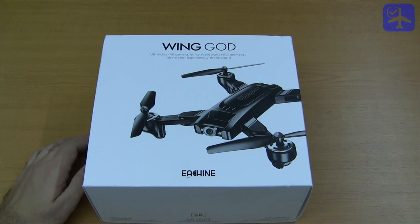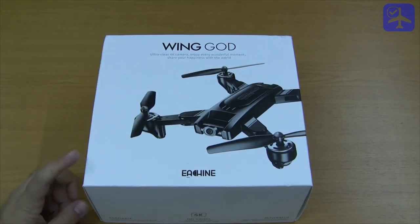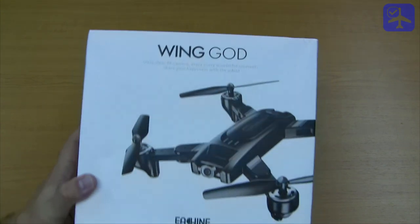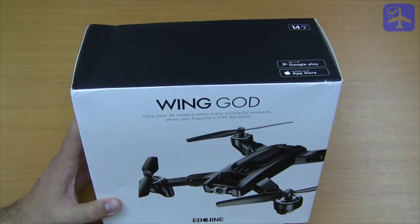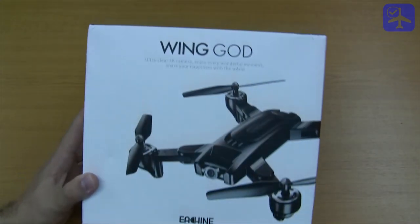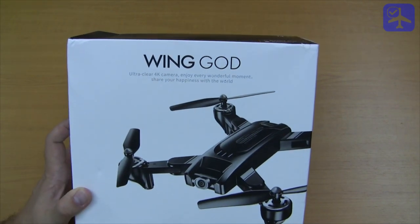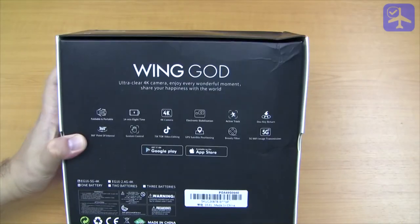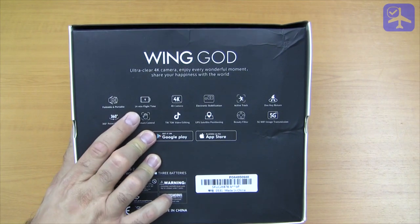Welcome to the E.C.E.G.16 Wing Guard Brust Folding Quadcopter Review. The E.C.E.G.16 is a low-power quadcopter because it has brushed motors. It comes with a 4K camera as stated on the box.